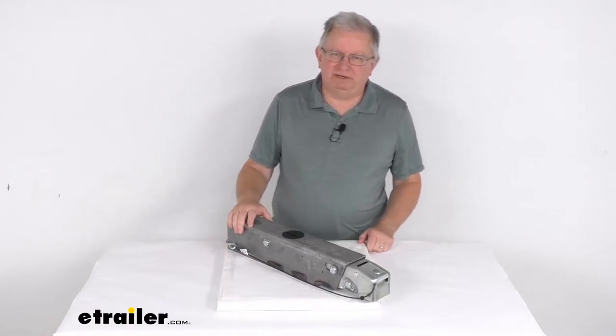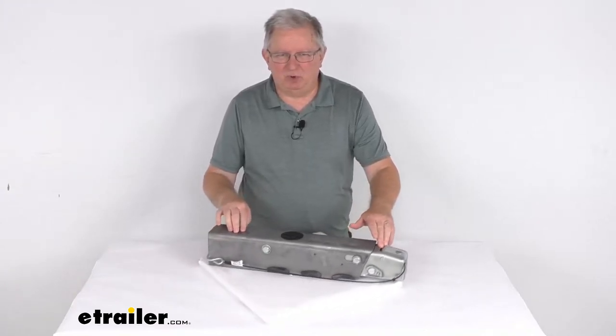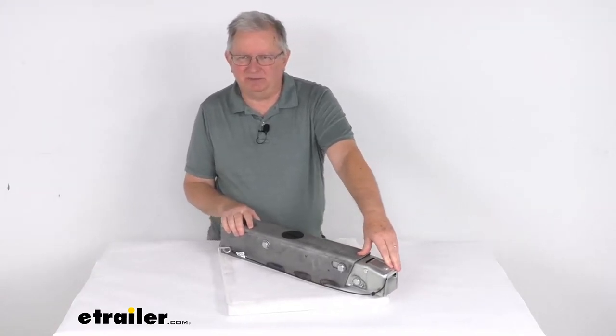Hello everybody, this is Jeff at eTrailer.com. Today we're going to take a look at the Dexter DX7.5L Weld-On Drum Brake Actuator for a 2-inch hitch ball. It has a 7,500-pound weight capacity.